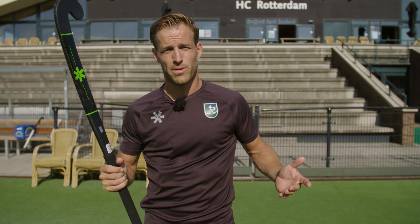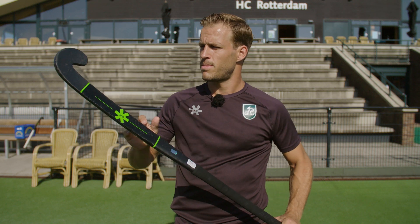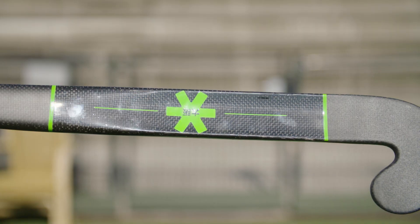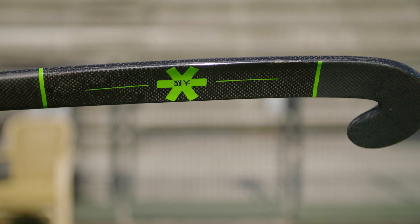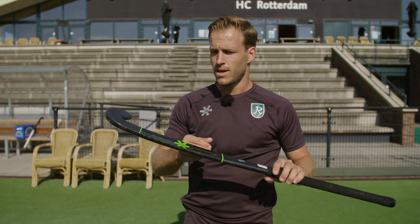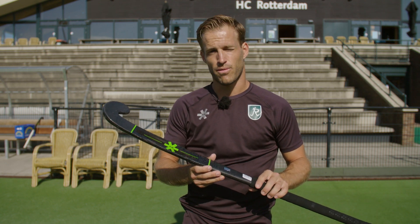So what do we need to know about the low groove? Well, first of all, 98% carbon, 1% Kevlar and 1% backhand blade reinforcement. The maximum bow point is about 24 millimeters from the top of the head and 2 millimeters is the maximum bow point. This stick is made for maximum slap power and also in combination with the ultimate drag flick. I have to say, I use this stick myself, so it's not going to be very hard for me to sell it. It has the unique low groove, which no other stick has in the Osaka range. So let's see how it performs.